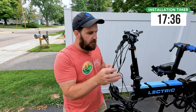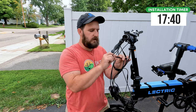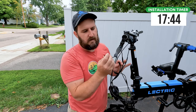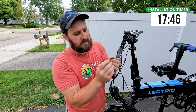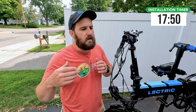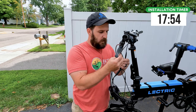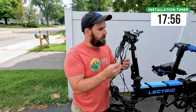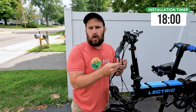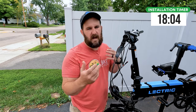Now that I've got this whole side off, the only wire you actually have to unplug is this little Juliet connector. If you notice, the pins are very tiny — it's a two-pin connector, and this is your motor cutoff. The hydraulic disc brakes that Electric sends do also have motor cutoffs. You will need to make sure that is unplugged when you remove the lever, and note that there is one on each side. It does not matter which side you plug them into, as motor cutoffs are wired as a general cutoff, not right or left.